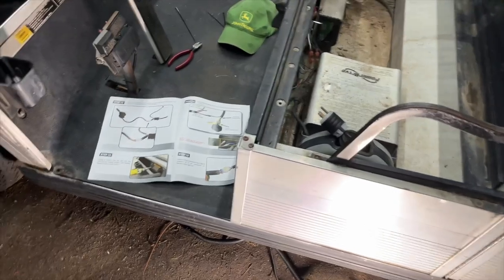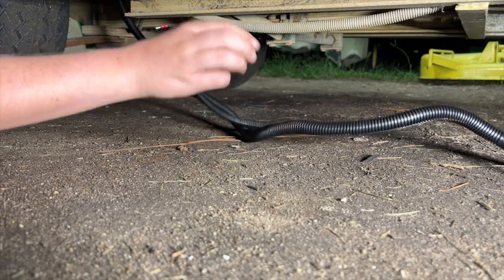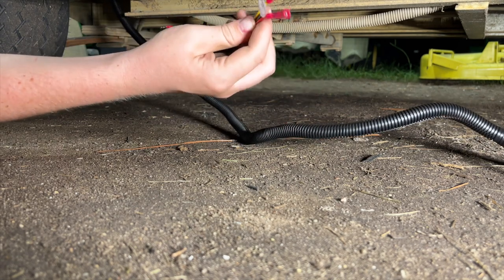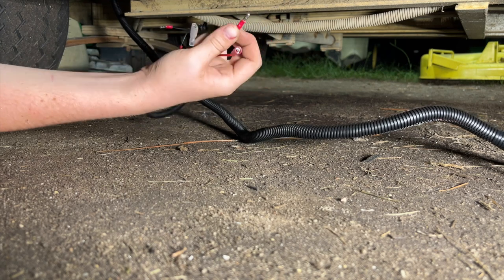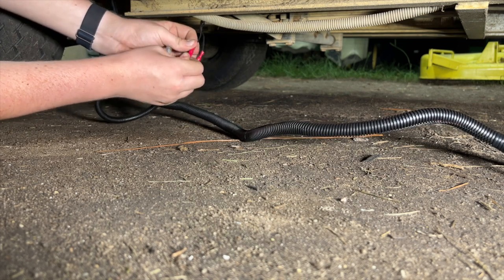Now for plugging in the brake lights — it's really easy, just two wires. We've got the two wires hanging beneath the cart from the brake switch we installed earlier, and there are three connectors. The black one is not used. The yellow one plugs right into the black wire, and the orange wire connects to the other black wire.